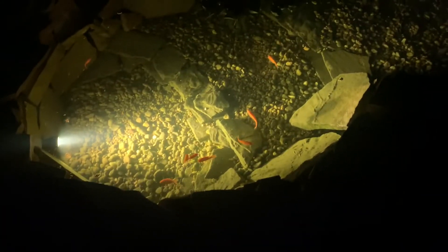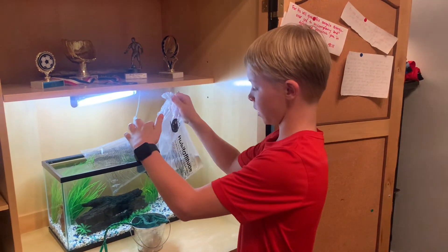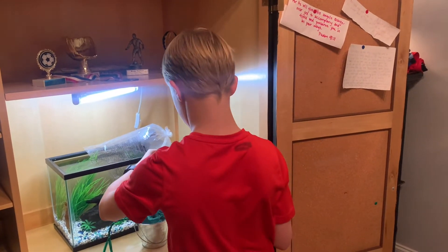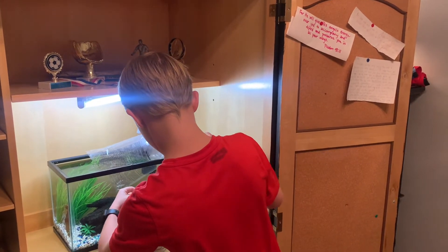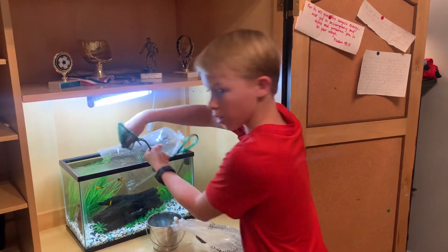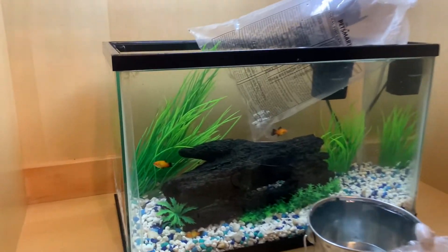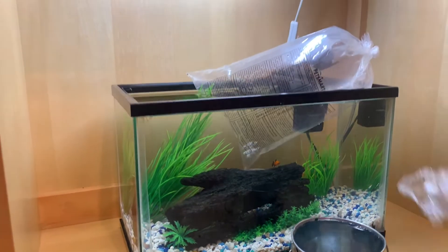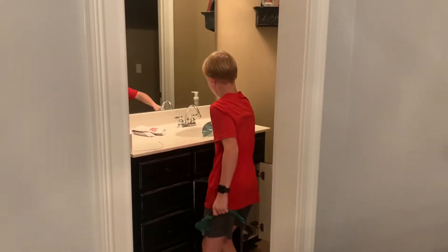Now let's go put the mollies and platies in the tank. It's been about 15 minutes. I just got this one — I dumped some of the water so I can dump it in this little bucket. Let's dump it. There we go, just barely. So now we got the fish. Got them — you're swimming around there. Let's go dump this. There we go.